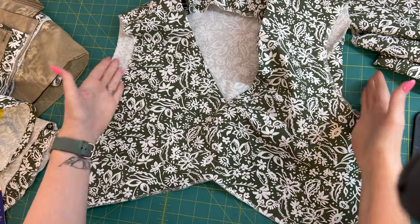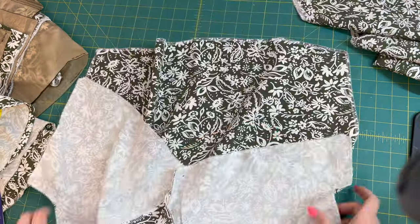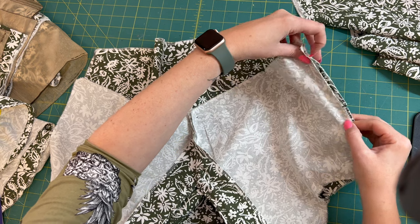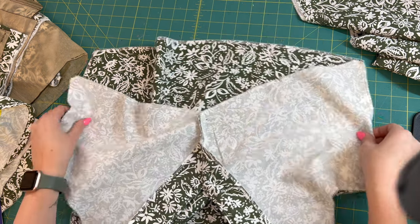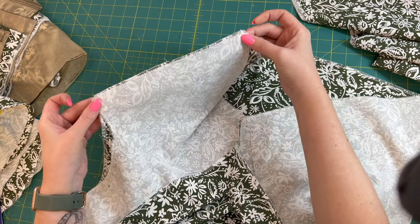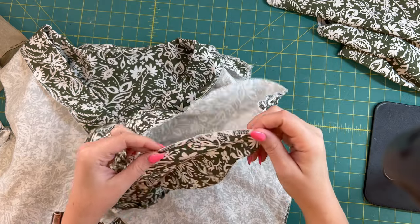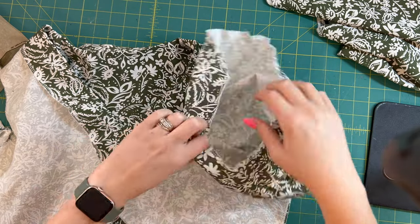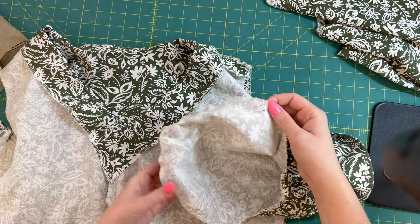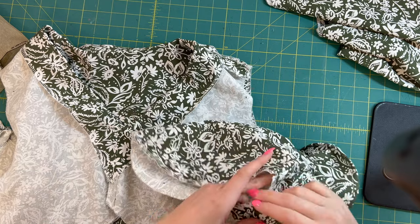One thing I didn't do before we sewed our sleeves was actually sew our side seams of our top. So I'm going to take it and put it right sides together, line up my side seams — there is a notch, so match those up — match up your raw edges, and we're going to sew those together at 5/8 of an inch on both side seams.